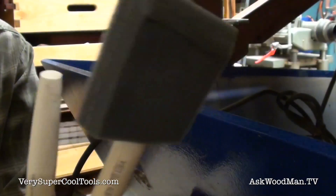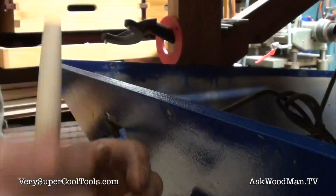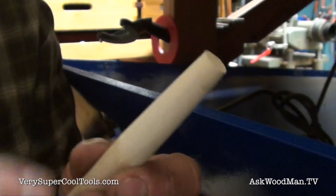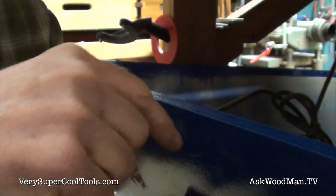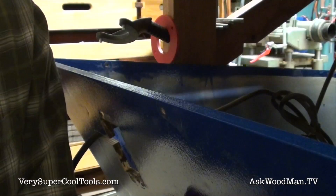I use these foam brushes all the time and I always just break the unused part off and save the handles — and here's the perfect use for one right here. I just tapered it off on the belt sander real quick. Now I'm going to bob it with a Japanese saw and it's going to go down in that hole where the cord was coming up from the bottom, to plug that hole. A little bit of glue and no one will ever know.